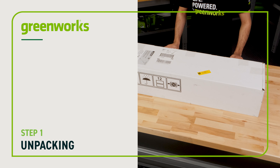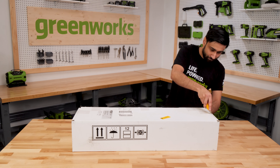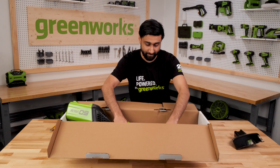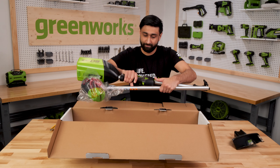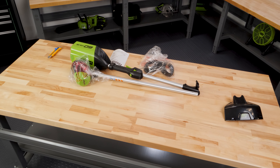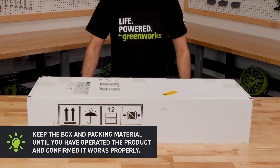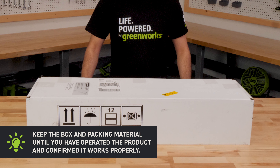Unpacking: cut the tape and open the box. Remove the packing material. Lift the string trimmer out of the box and set it down, being careful not to damage the wire connecting the two sides. Inspect the unit and its parts to confirm that no damage occurred during shipping. Keep the box and packing material until you have operated the product and confirmed it works properly.